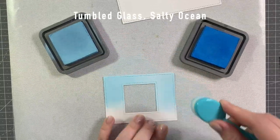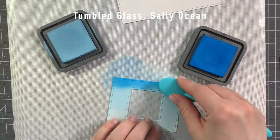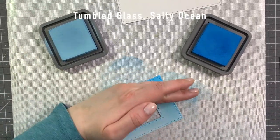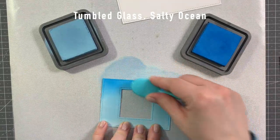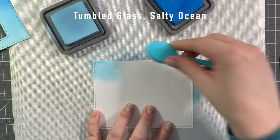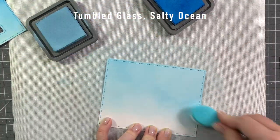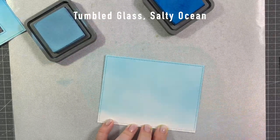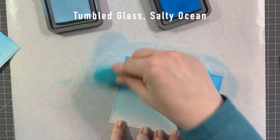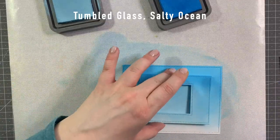I die cut the add-on for the Magic Picture Changer, and I'm just ink blending that with Tumbled Glass and Salty Ocean to create the look of a sky. I'm just going back and forth until it looks smooth, or mostly smooth. Doing the exact same thing for my background panel that I die cut with the Stitched Rectangle Stackables by Lawn Fawn, also out of Bristol Smooth Cardstock because I just find that ink blending works best on it. Oxides still look most beautiful on Bristol I find.